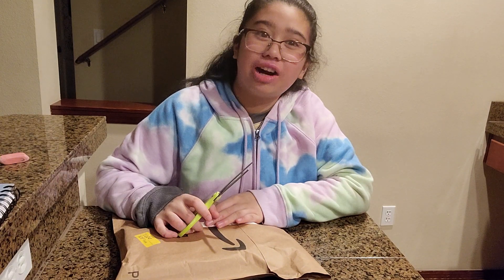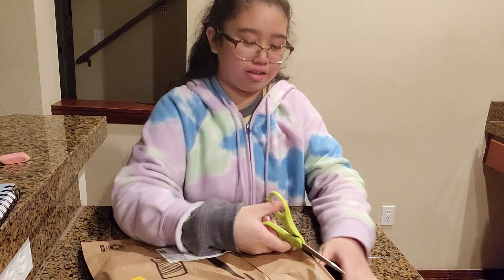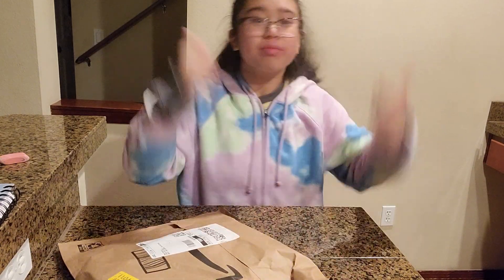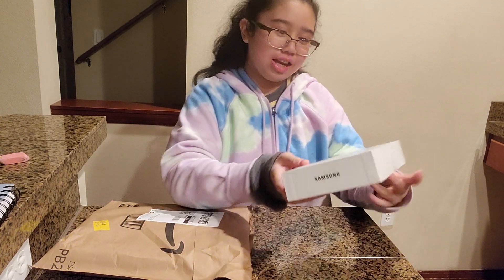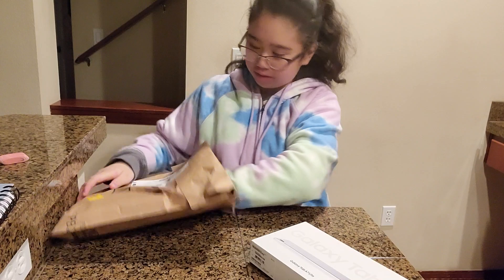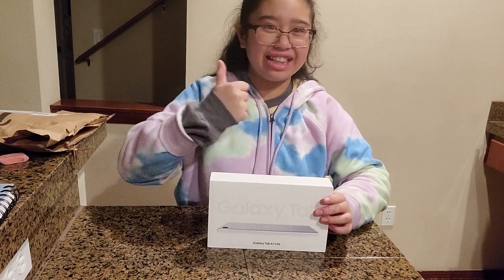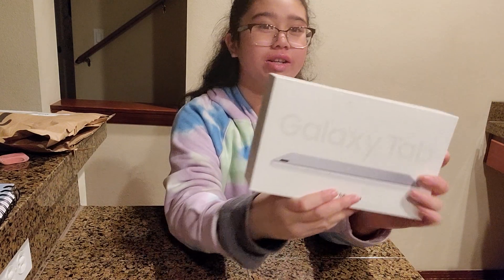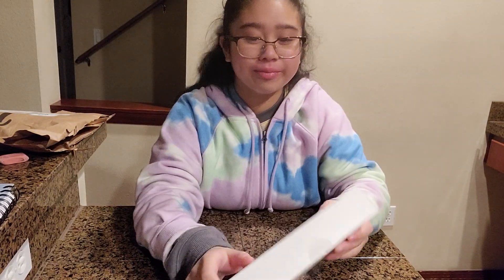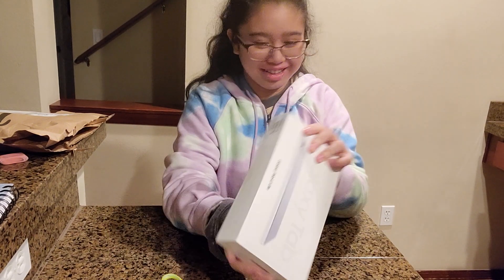I'm opening a package I just got like two minutes ago. I'm very strong so I can even rip it with my hands. It is a Galaxy Tab A7 Light. Now we're going to open it — happy late Halloween and hello Christmas! I'll show you what the packaging looks like; this is a very interesting box.